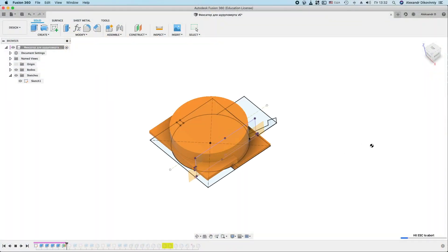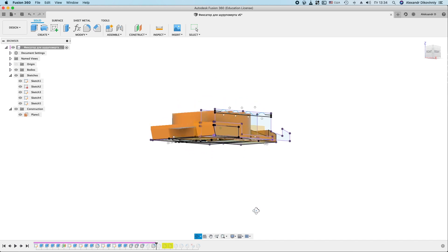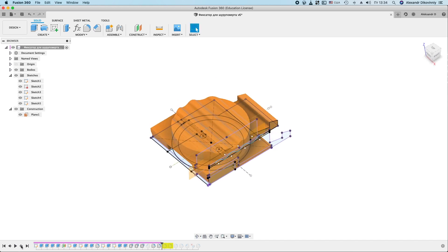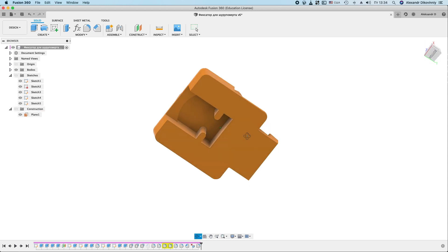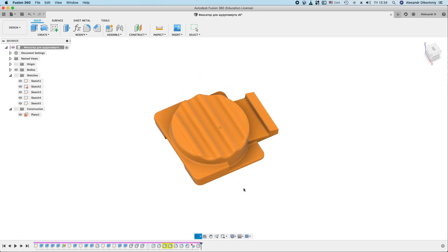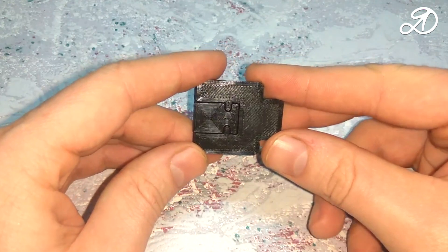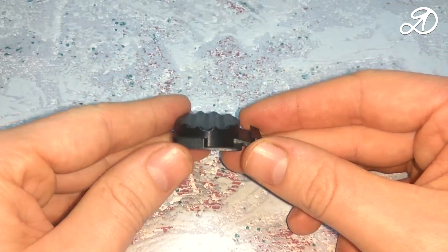Let's see how the part was created. The result is a latch like this. I will print from ABS plastic. The item printed out perfectly, printed on a 3D printer Creality Ender 3.